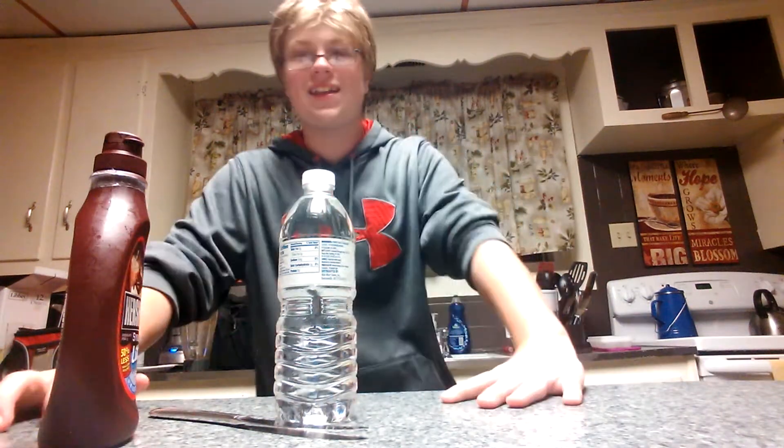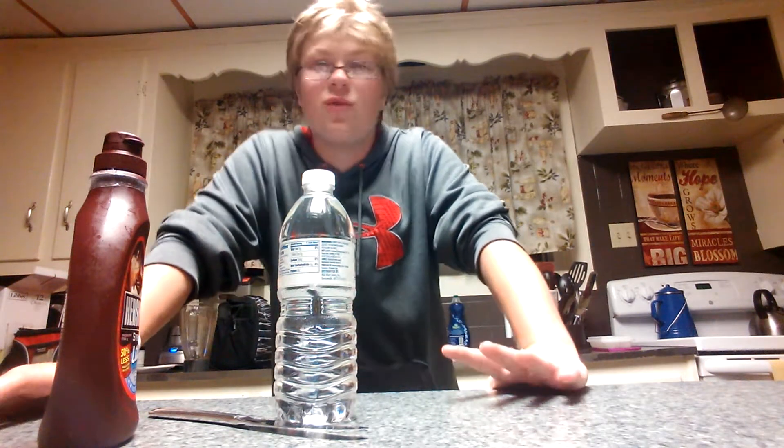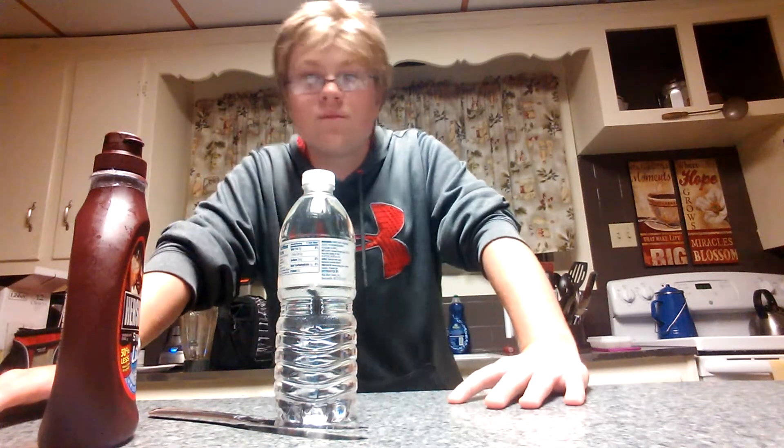Alright, you got all your ingredients out on the table? Good. Put the syrup back. It's okay, I'll wait. I have all day. Put the syrup back!